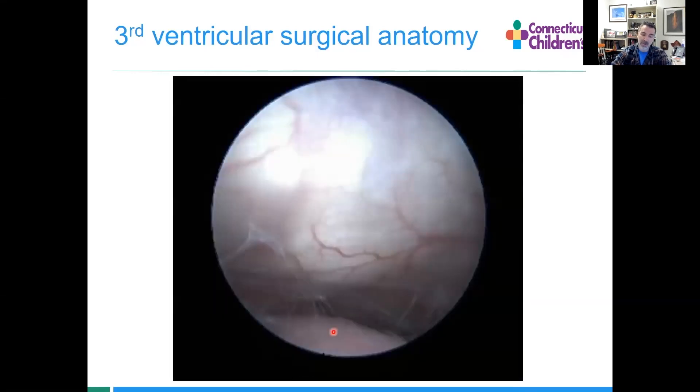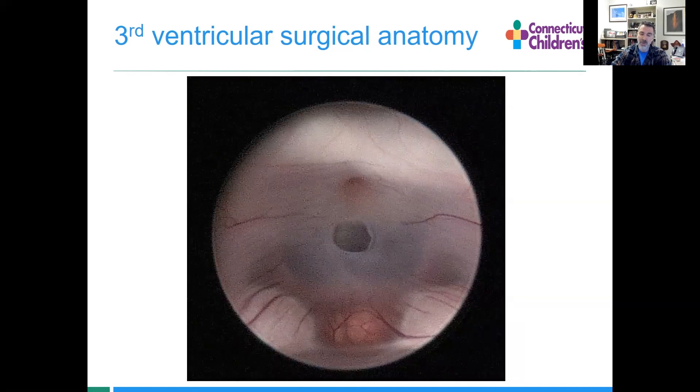What we want to do is poke through. We can see the clivus and the basilar artery. This is what the hole looks like. Let's see what that looks like in real time.